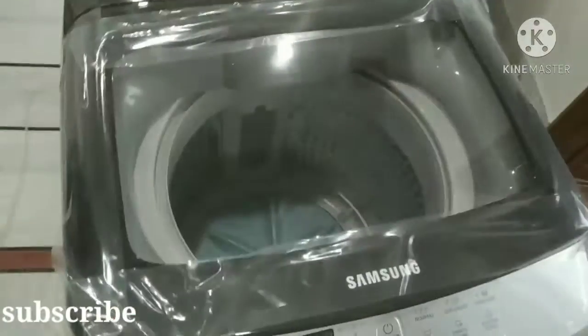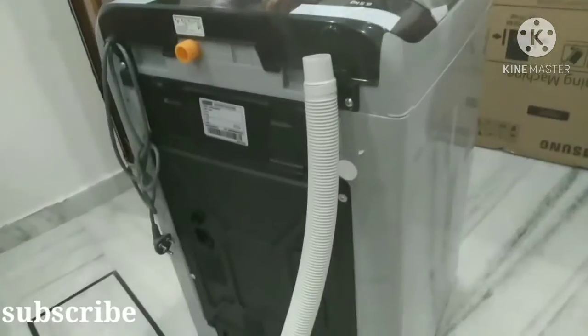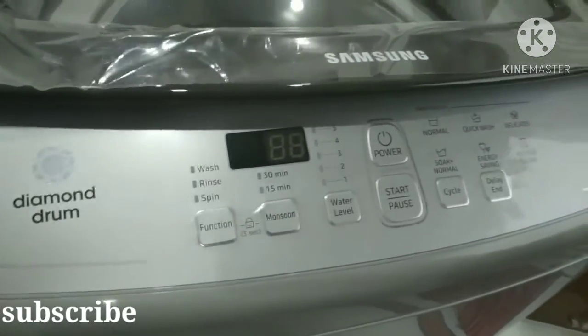We will start the video. This is the Samsung washing machine, 6.5 kg. The original cost is $16,800, but we have it for $14,490.